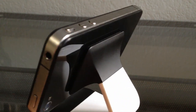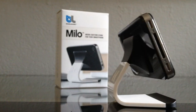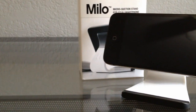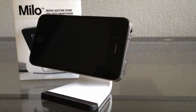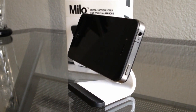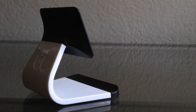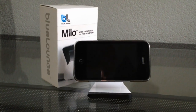Overall, I found this stand to be extremely reliable and was never worried that my device was going to fall off or that the stand was going to move around. For the price point of $15, it is a great stand that you can just have lying around and use when you need it. As I found, you can also use it in the car, which is a very cool feature. So if you're looking for a stand that will hold your device securely, I definitely suggest picking up the Blue Lounge Milo.